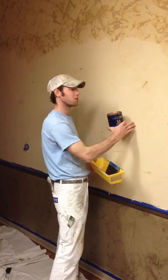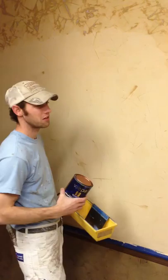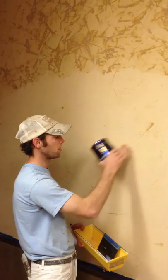Alright, so here we are. We have burnished our second coat of Venetian Plaster. We've got a nice smooth finish here, with nice spider lines coming through. Really neat design. So now we're going to put on our clear protective coat over our Venetian Plaster here.